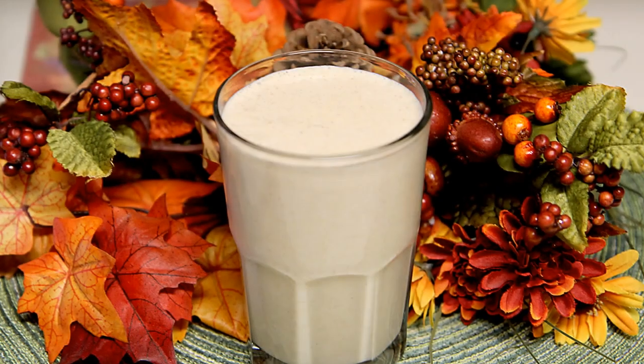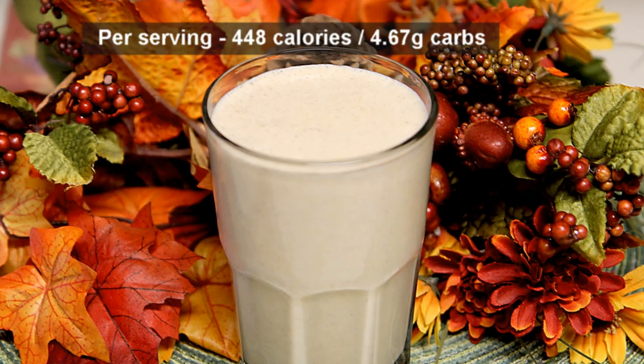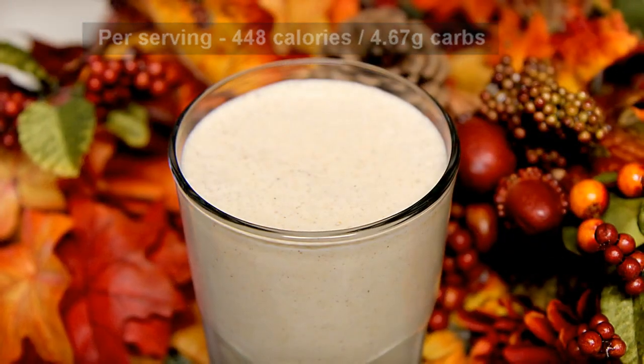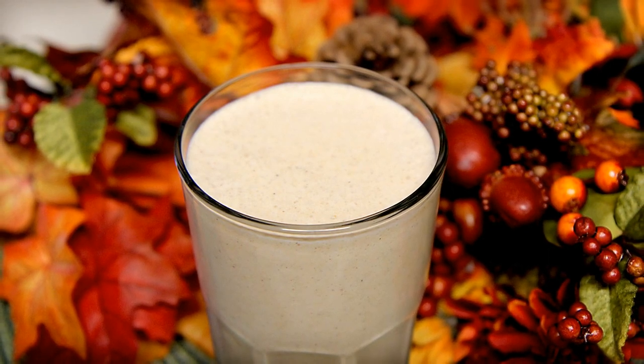Welcome all, Papa G here. Today I present my Low Carb Pumpkin Pie Smoothie. This is a sweet and delicious recipe that takes all the flavors of fall and brings them together in one glass. You can even add it to your hot or chilled coffee for your own festive holiday treat. Let's get started.